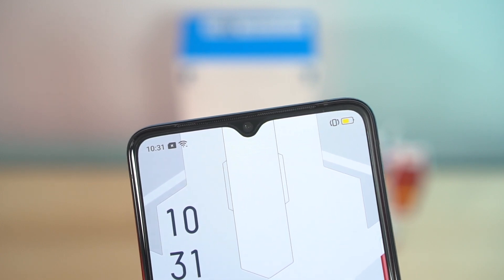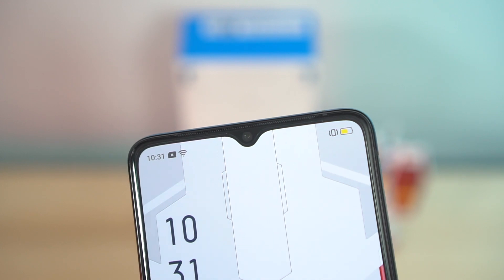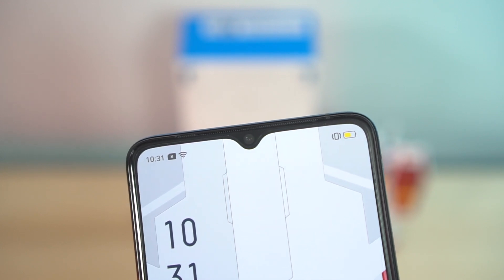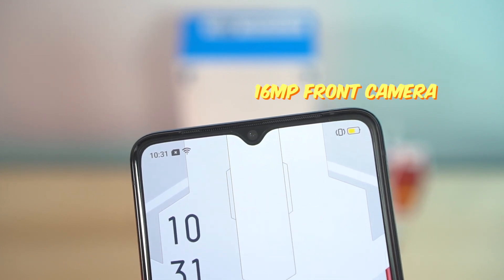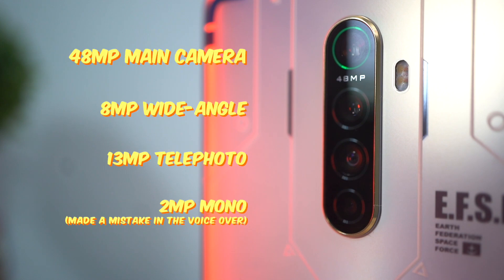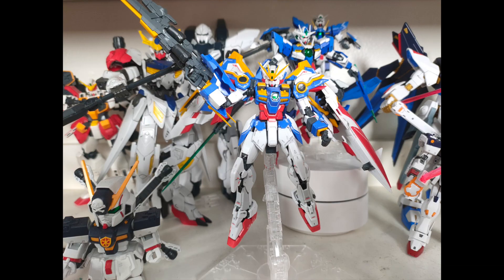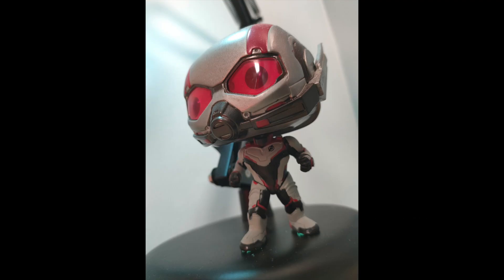Let's move on to the cameras. The selfie camera of the Reno Ace is housed in that tiny notch at 16 megapixels. On the back, you have a quad-camera setup consisting of a 48-megapixel main camera at f/1.8, an 8-megapixel ultra-wide angle camera, a 13-megapixel telephoto camera with 5x hybrid zoom capabilities, and a 2-megapixel depth sensor. Here are a few photos I've been able to take so far — no verdicts yet, but let us know what you think in the comments down below.